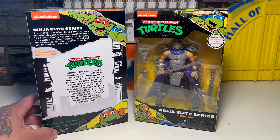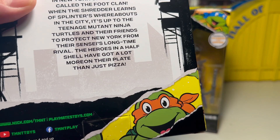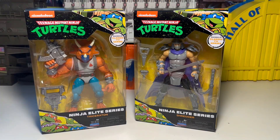Let's see — Teenage Mutant Ninja Turtles. Something evil is afoot in New York City, and it's called the Foot Clan. When the Shredder learns of Splinter's whereabouts in the city, it's up to the Teenage Mutant Ninja Turtles and their friends to protect New York from their sensei's longtime rival. The heroes in a half shell have got a lot more on their plates than pizza. Anyway, let's go ahead and rip these guys out and check them out.